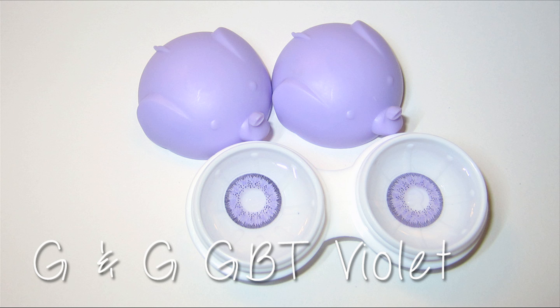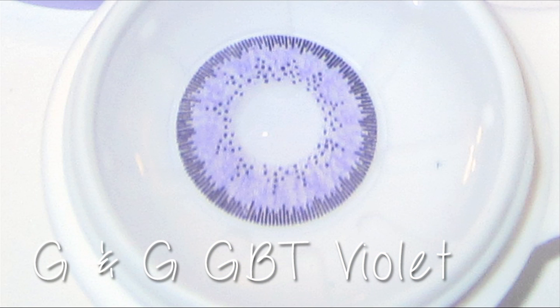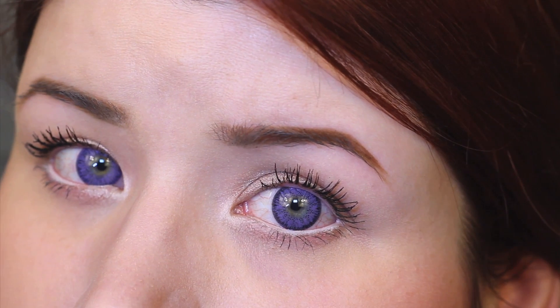Next up we have the G&G GBT Violet style — that was a tongue twister. I was honestly surprised by these because I didn't expect them to blend so well with my eye color. As you can see in the photo they look kind of like a lavender color, but when you put them on they really blend into the eyes and it kind of looks like Elizabeth Taylor's eyes. I was all about these. I think they're beautiful.